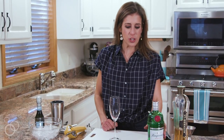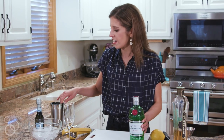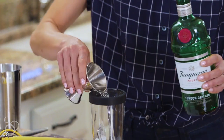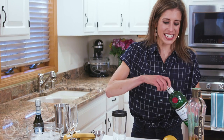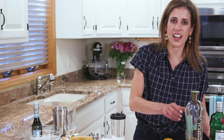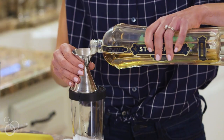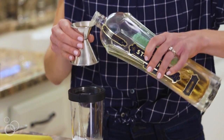To start out, you want to measure into a cocktail shaker an ounce and a half of gin or vodka. Next up is St. Germain. If you've never had St. Germain, it is an elderflower liqueur. It's a little sweet and floral and it has a really wonderful unique flavor that I love using in a variety of different cocktails, especially this one.